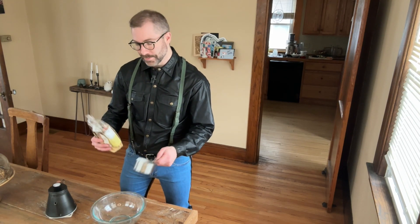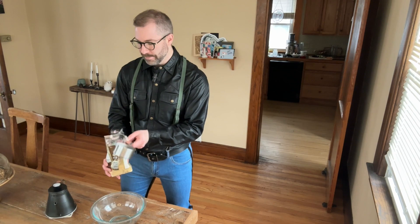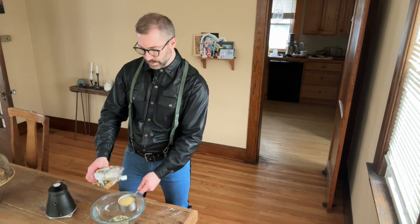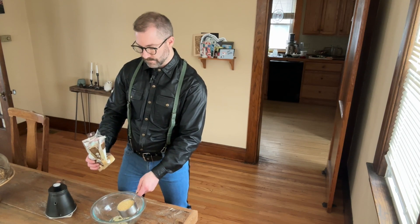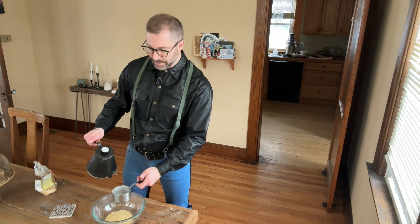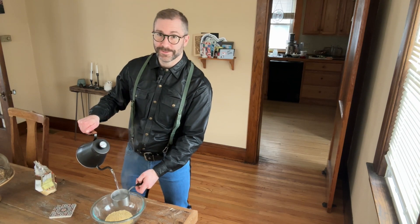So what I'm going to do is measure out about a cup of this. And to that, I'm going to add two cups of water that I recently boiled.